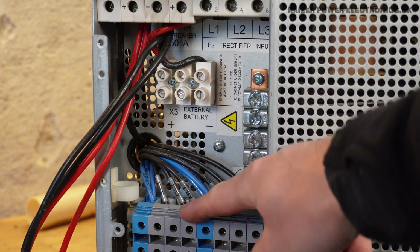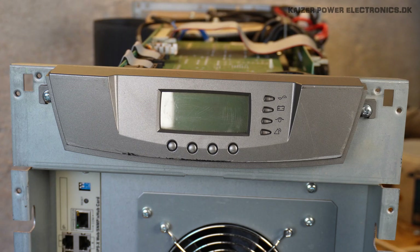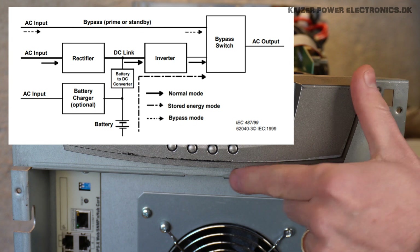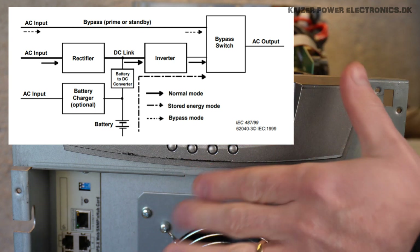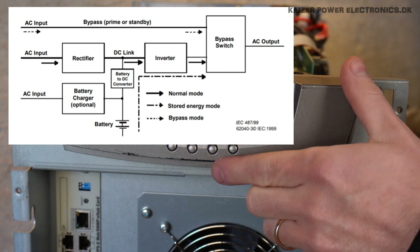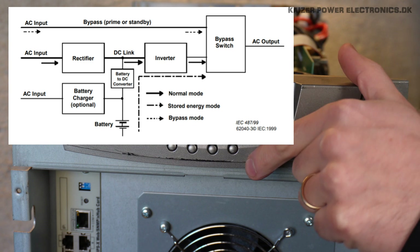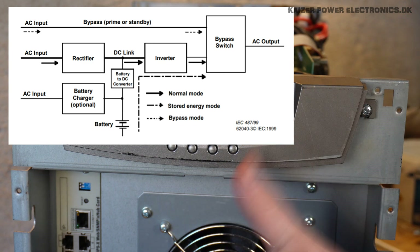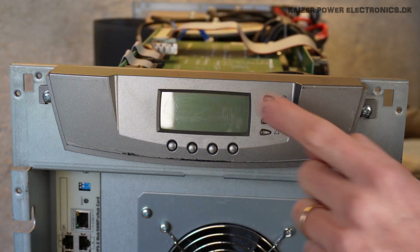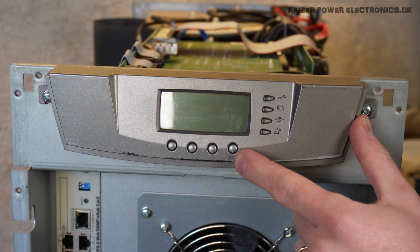So now we can try to connect the input and see if it works. As this is an online double conversion UPS, it means that it has a battery in the middle between the rectifier and the output inverter — this is also where the DC link is. So without batteries connected, we should be able to fire it up and probably get a battery warning on the display. So let's try to plug it in.